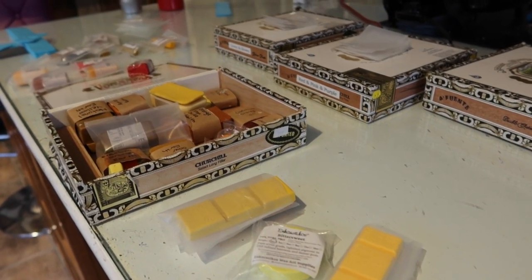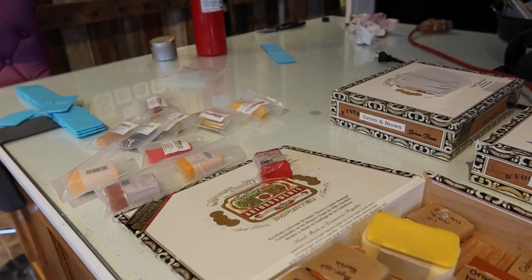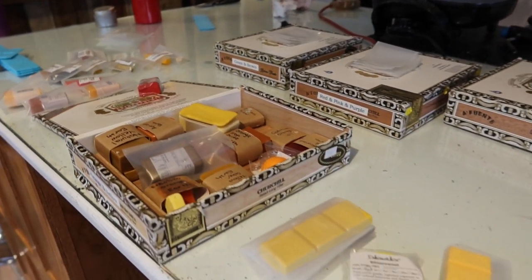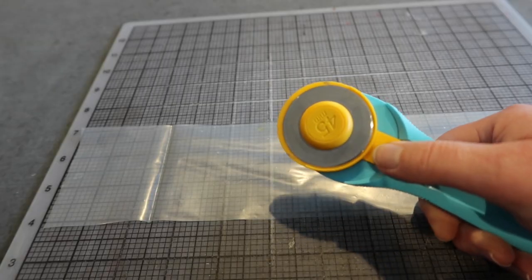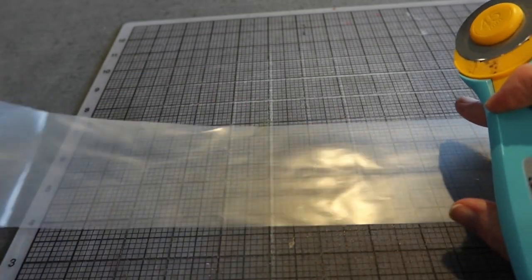Happy Sunday! Back up in the studio to organize, or rather maybe finish organizing this big huge mess. And yes, I am back to making plastic bags!